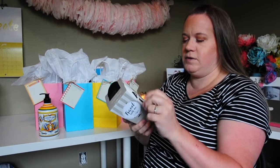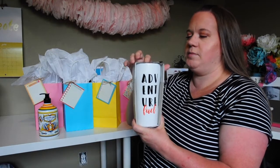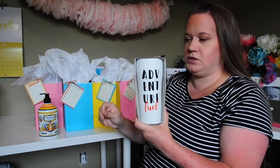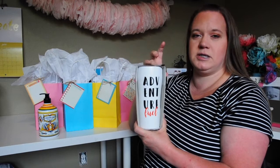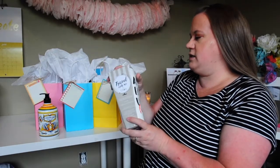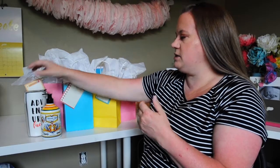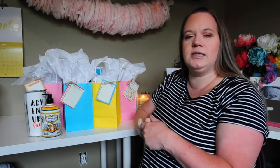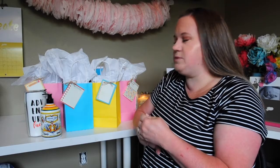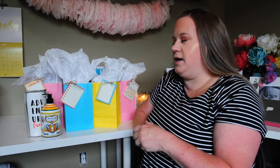It was kind of fun to find something different for a man gift. Aside from my husband, I don't buy gifts for men too often — my dad gets a pair of socks from our store every Father's Day and Christmas. If I have some Hershey's Kisses I might throw some in there, but that was a fun gift to get.